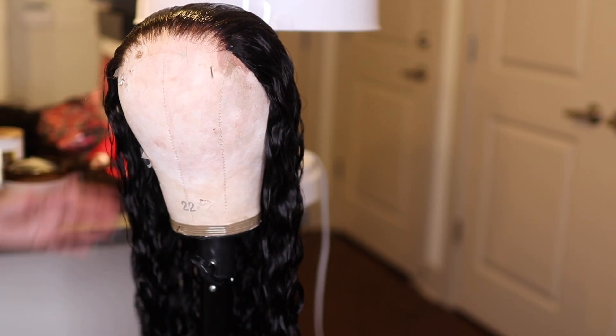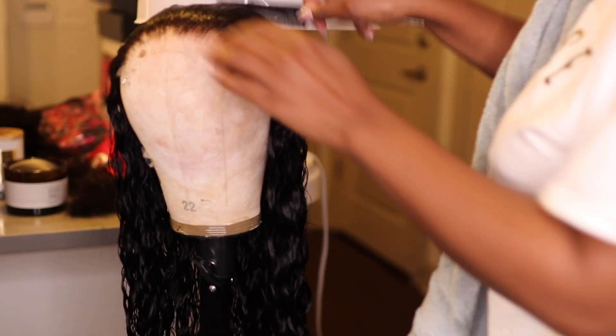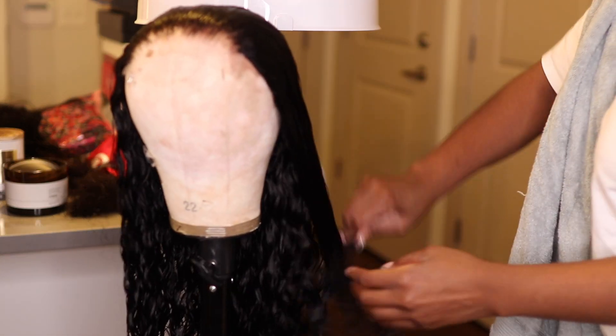After that, I do let it go ahead and dry. I think I put it under the dryer this day, but either let it dry under the dryer or let it air dry — it really doesn't make a difference. It all depends on if you have somewhere to go or you've got things to do.